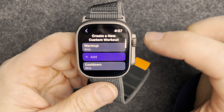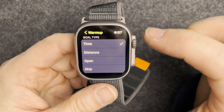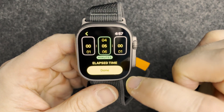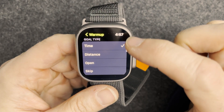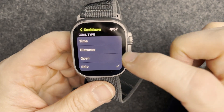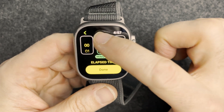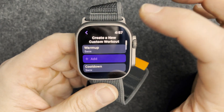We'll do custom. Warm-up will be a five-minute walk — set to time, five minutes, done. Cool-down will also be a five-minute walk, time, five minutes, done.